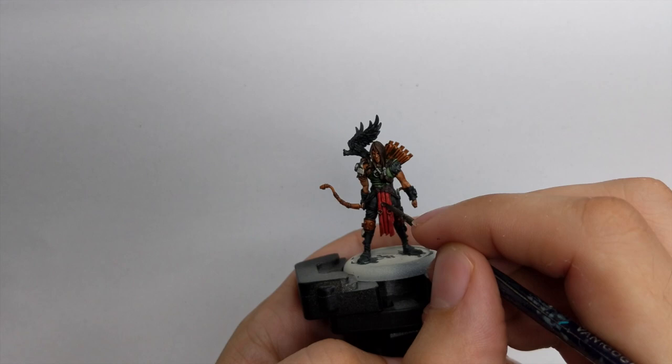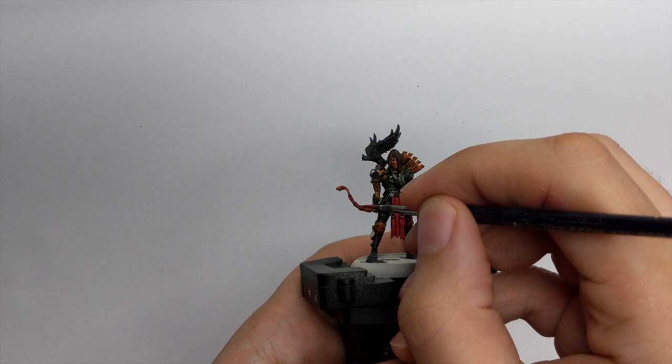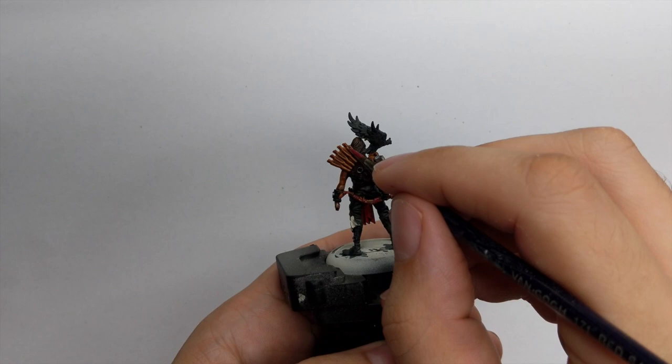I also base painted the little feathers on his arrows with Cadian Red, as well as the little straps he has around his bow, which I will later paint in a brighter red color. This combination of red on the bow, tabard, and the arrows will tie the model together against all the dark colors we already painted on him.